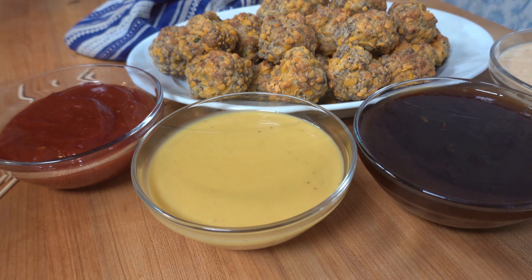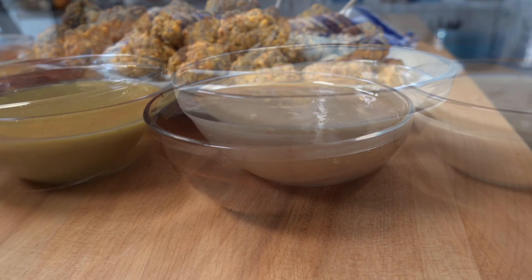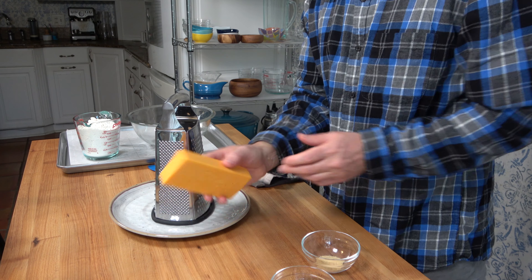Welcome to the Sauce and Gravy channel. This is Johnny Mac and I'm going to show you how to make sausage balls — a real crowd pleaser, a perfect party tray dish — and four great dipping sauces to go with it. We'll work with the sausage balls first, and while they bake I'll show you how to make the dipping sauces.